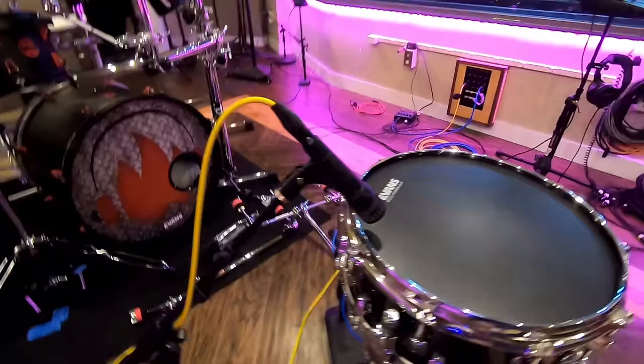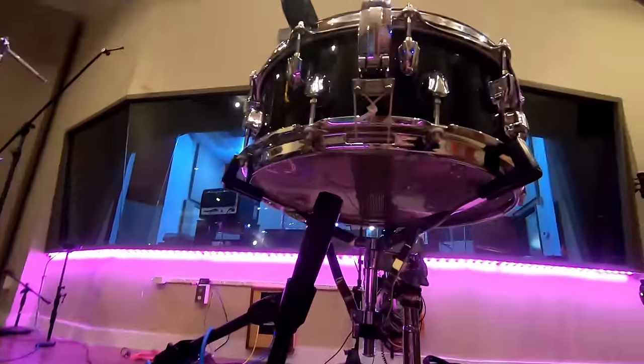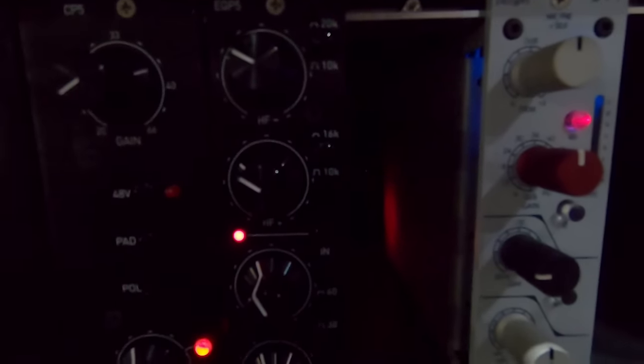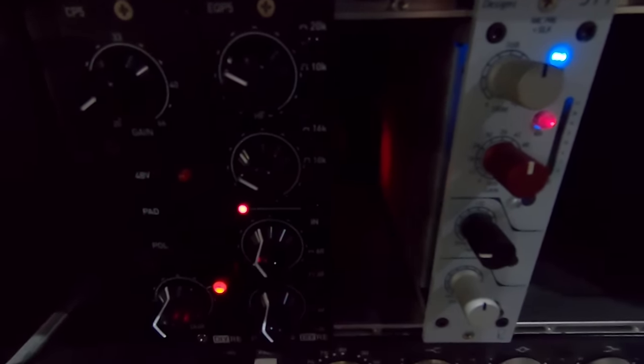I'm going to record it the most common way we record a snare drum here at Firecase Studios — using an Audix i5 on the top and a Shure SM57 on the bottom. The top will be going through our custom-built DIY preamp, and the bottom will be going through an E511 500 series preamp. We won't be doing any other processing on that; we'll try to keep the actual drum sound, so we can see how we're going to manipulate it later.